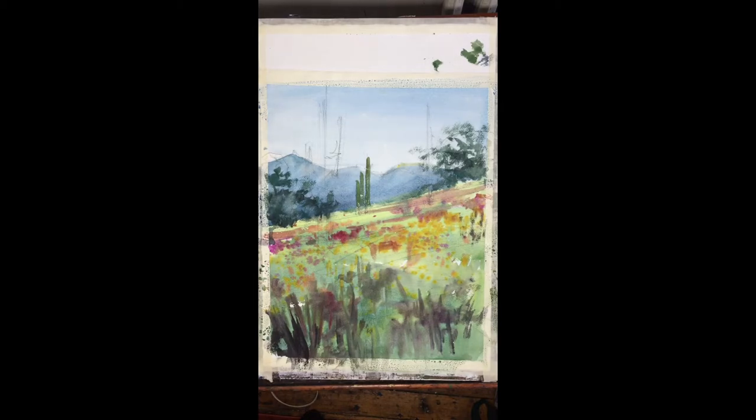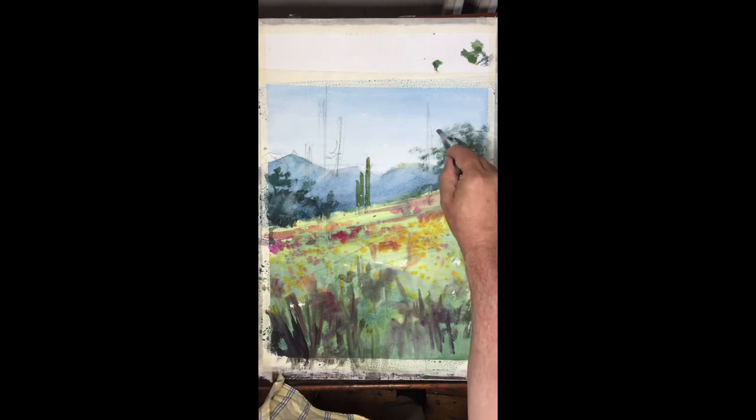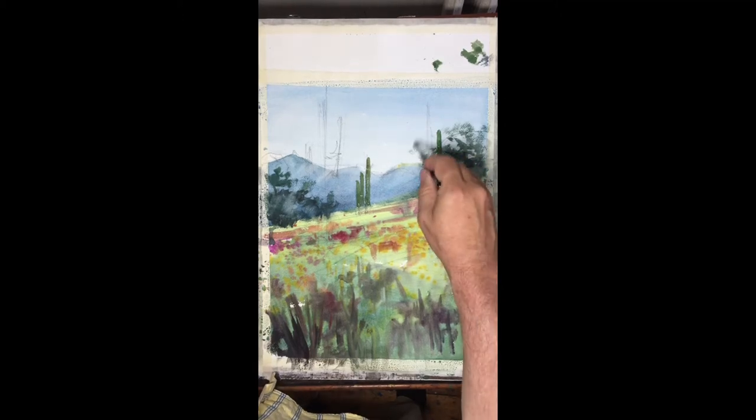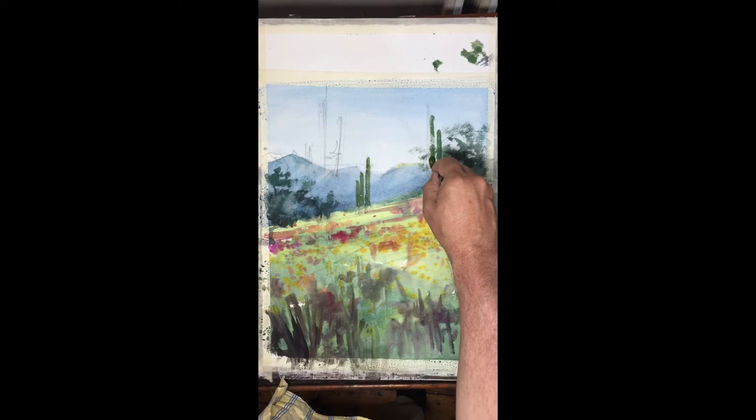I've taken a little liberty in adding a third cactus. I felt the image that we started from was too symmetrical. So I used the two that were there, staggered them a little bit, and I put a larger one in the foreground so that we feel more depth in the painting.